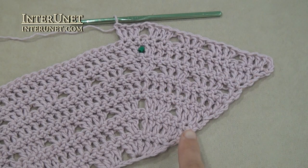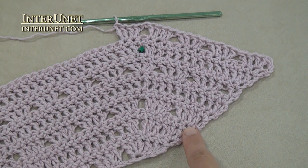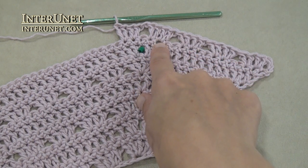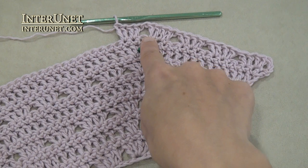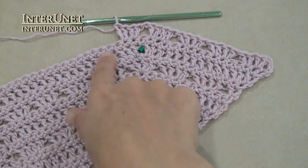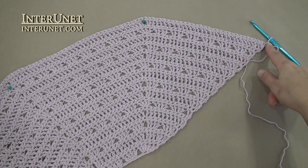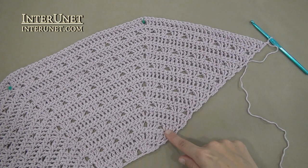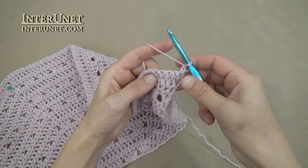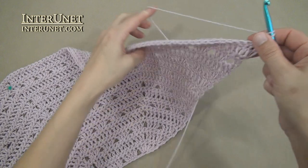Crochet row thirteen like row five, working more repeats between corners. Insert the hook into the fourth chain from your hook. Then work repeats to your corner: two double crochets into one chain twice, chain one, skip one, and again just repeat – two double crochets into one chain twice. Then work repeats to your following corner. When you crochet twenty-eight rows, begin row twenty-nine as your row five, using a larger size crochet hook. Insert the hook into the fourth chain from your hook and work the repeats to your corner.